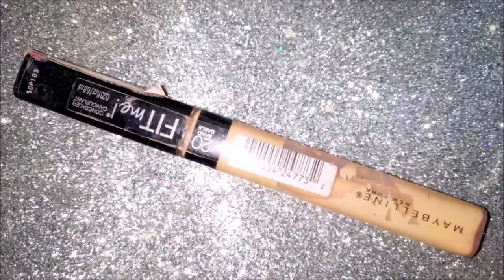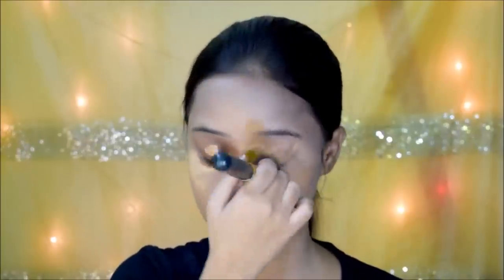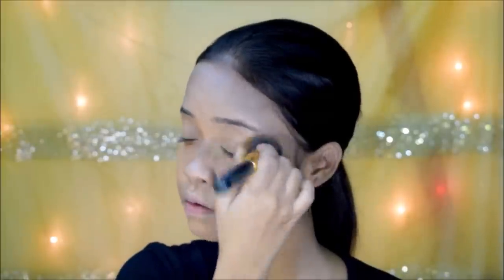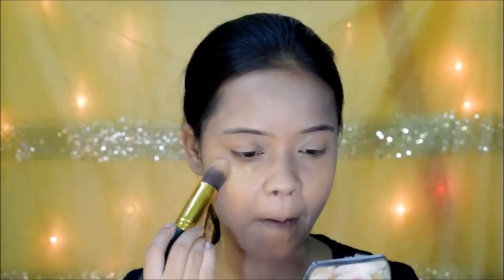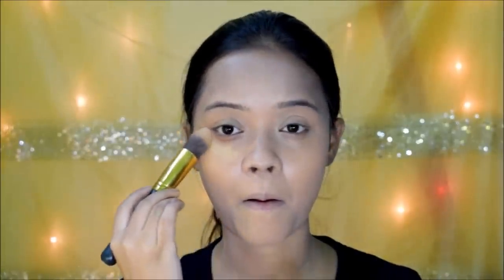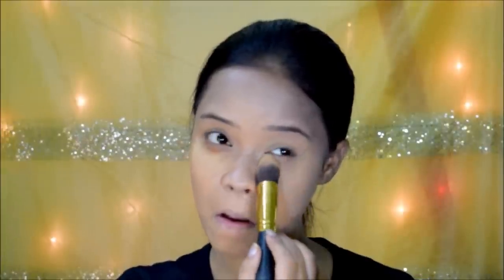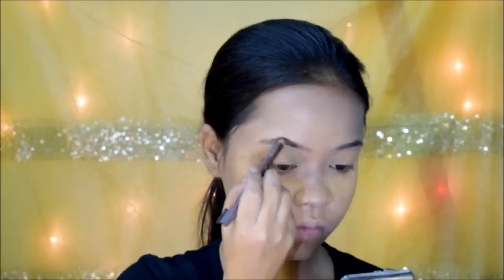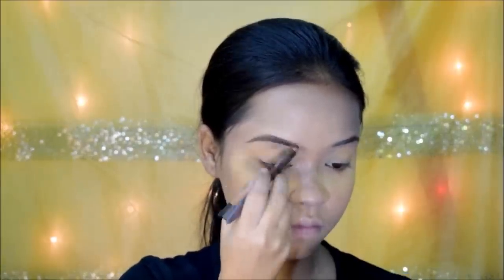Next, I'm moving on to concealer — I'm going in with my Maybelline Fit Me Concealer. All the shade names will be written in the description box. I'm going to bake my face, but not very heavily — just applying some powder under my eyes and letting it sit. While that sets, I'm filling in my brows using my Miss Claire Eyebrow Pencil with small strokes.